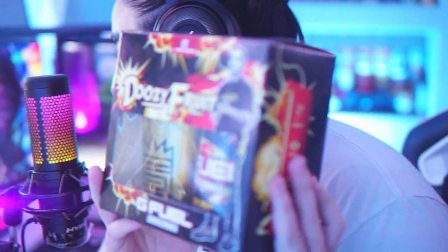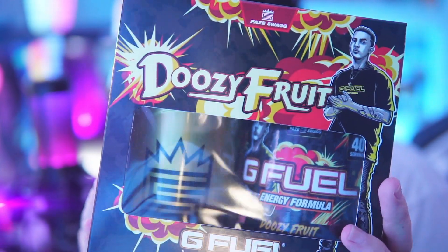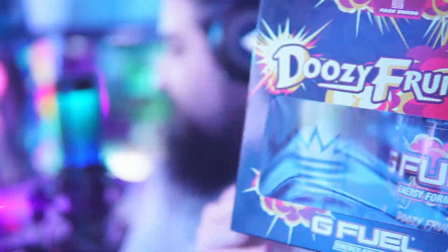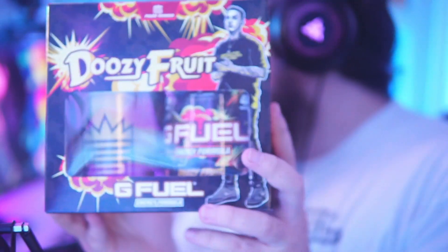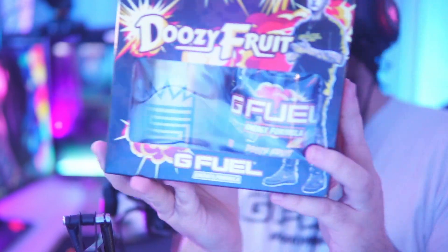What's up guys, this is Billy. Welcome back to my channel, hopefully you guys are having a fantastic day. I'm very excited for this one because this is a brand new flavor just released. You can actually go get it with code Billy on gfuel.com if you want to save 10 to 30 percent. Anyway, this is Doozy Fruit — this is FaZe Swag's flavor.